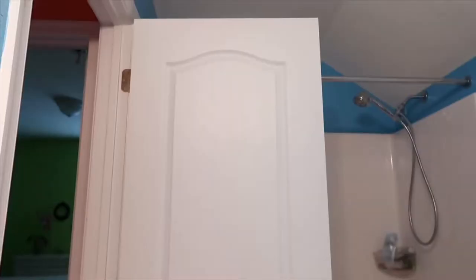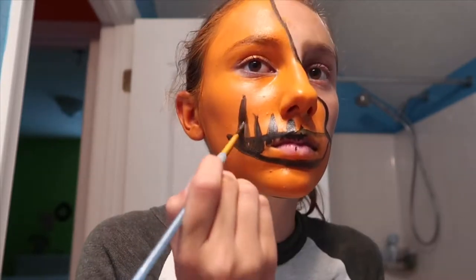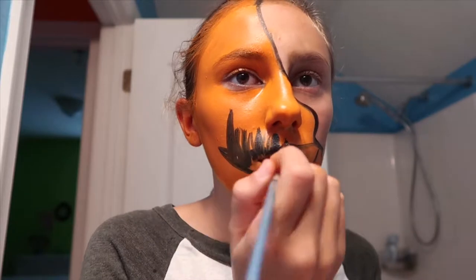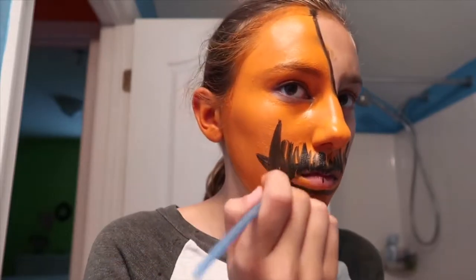I went ahead and painted the other side of my face orange — that part's really simple so I didn't see a point to put it in. Next I'm going to take my black Wet and Wild face paint again and just go across my mouth with some lines, kind of like spikes. Just do little lines like that and have fun with it — I was kind of just experimenting at this part.